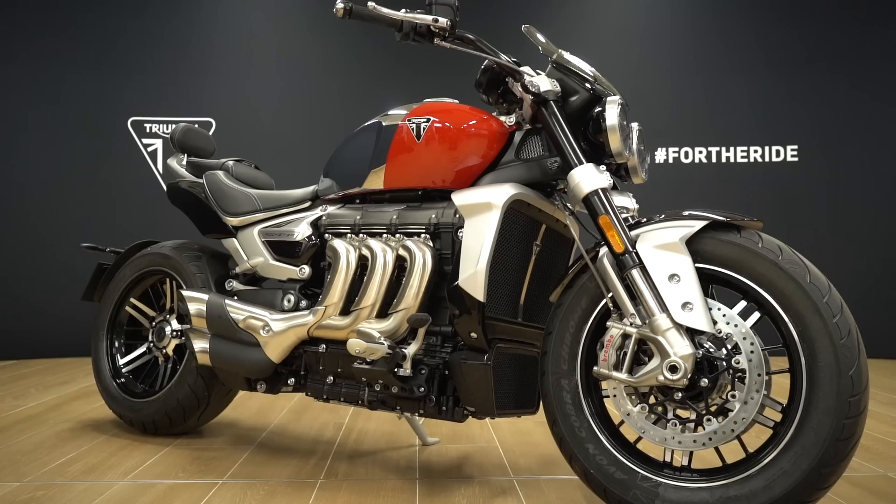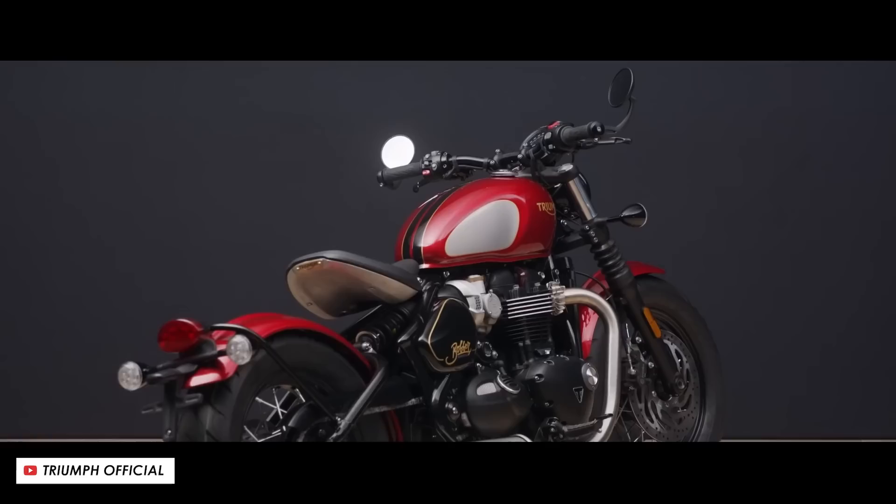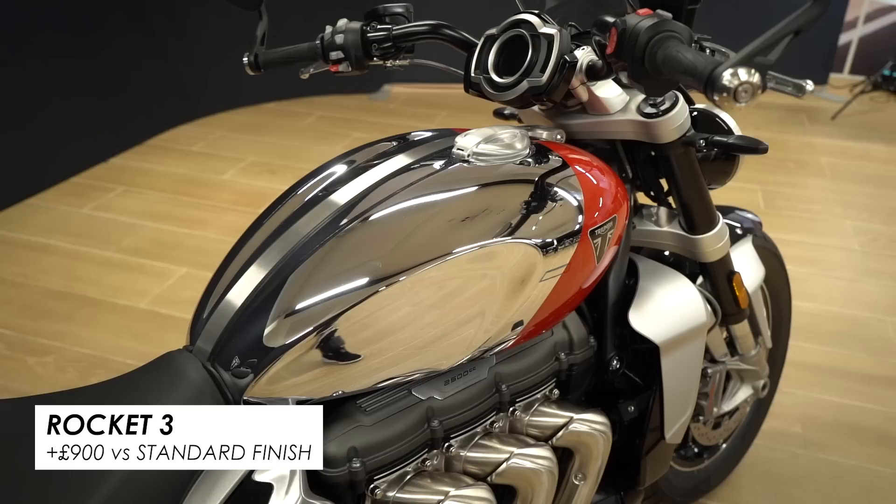These bikes will be available for one year, just like the Gold Line Editions that came before them — no limited edition numbers on the bike, just a 12-month window in which you can order from your dealer as of now. As for price, the 900cc models add £350 because they're not fully chromed, whereas the 1200s add £800 because they do get the full chrome tank, and the Rockets add £900 on top of the regular RRP because the tank is absolutely massive on those bikes.